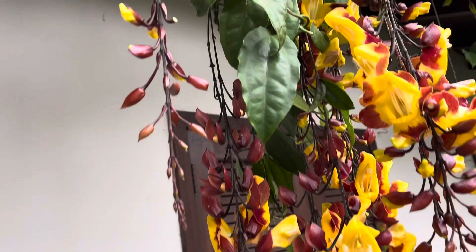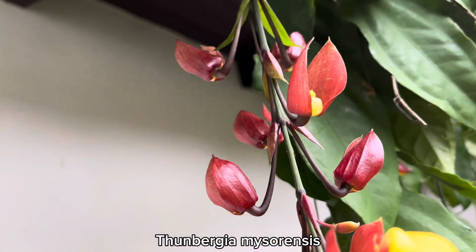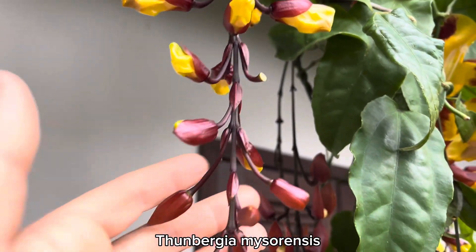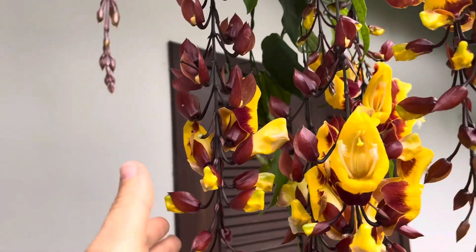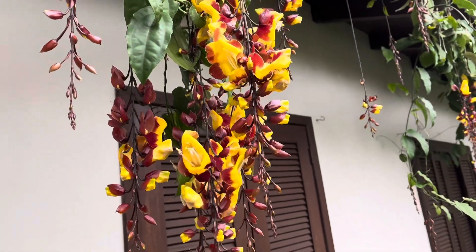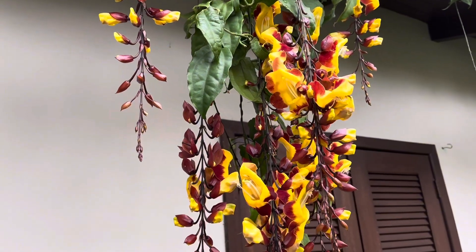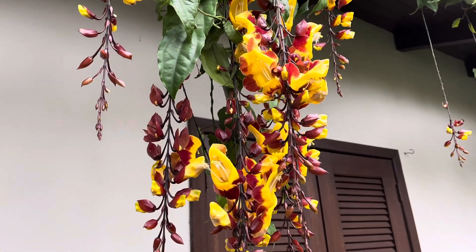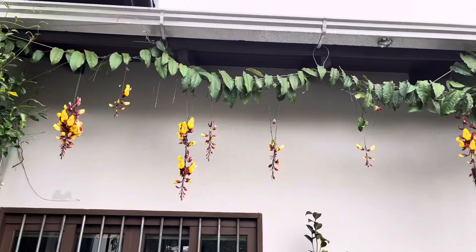I didn't tell you the name — it's a trepadeira sapatinho de judia. It's known as the sapatinho de judia. It starts to flower in the beginning, and it's in the middle, and it opens more flowers as it goes. The cachet is very wide — as the top flowers are falling, the new ones are growing. She'll have flowers for a long time. It's a tree which is maybe 6 metres tall. It's native to Asia.